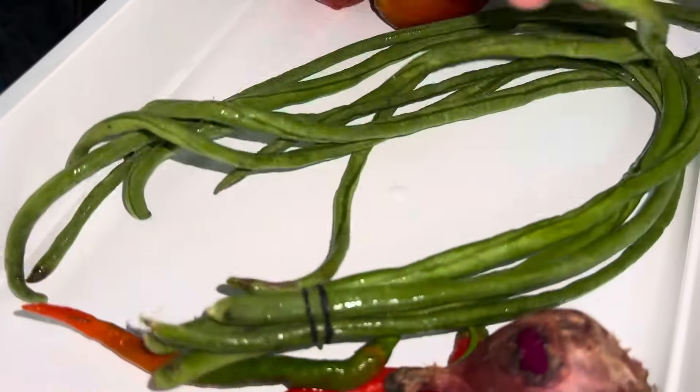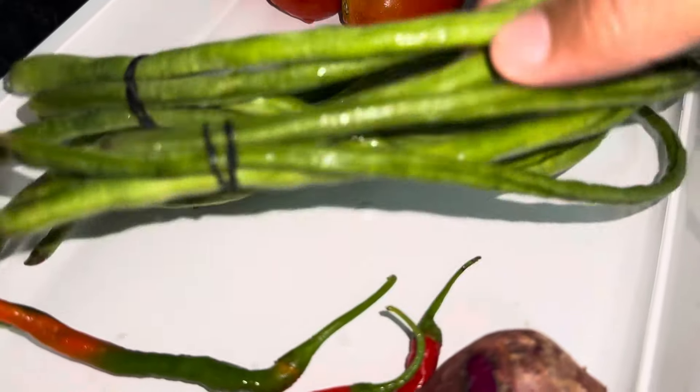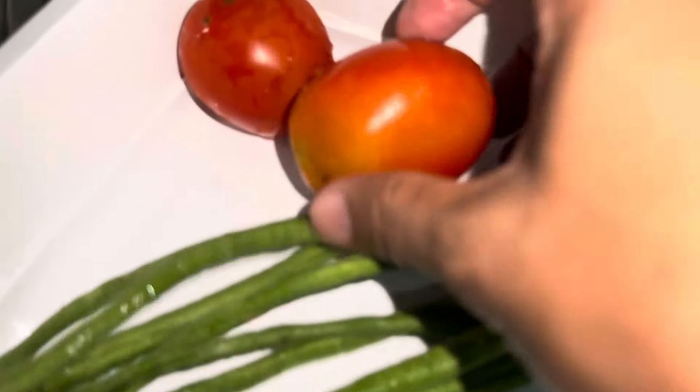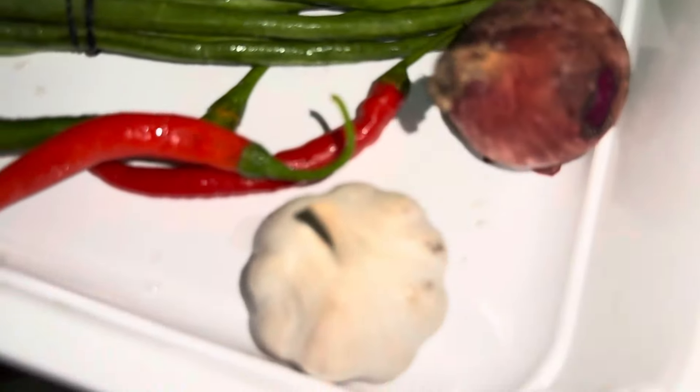I have this balatong, and then kamatis — tomatoes — and of course I have chili, then onion, then garlic.